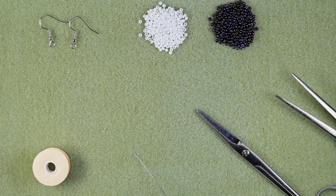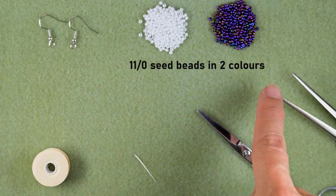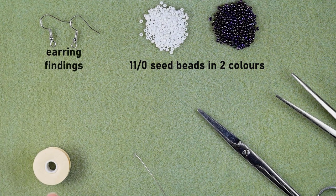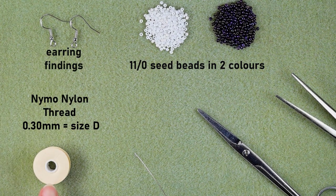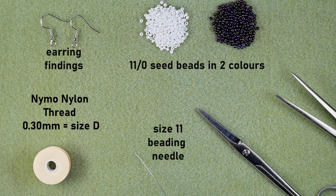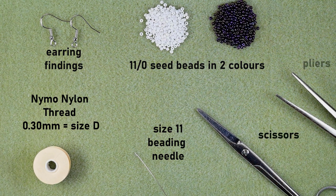For this video I'm using two colors of size 11 seed beads — white and iris. I'm also using earring findings, nylon thread that is 0.3 millimeters thickness (size D), a size 11 beading needle (you could use similar sizes like 10 or 12), scissors, and pliers. I'm going to take about an arm span of thread on my needle.